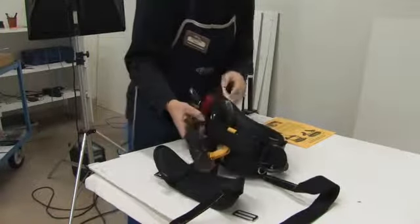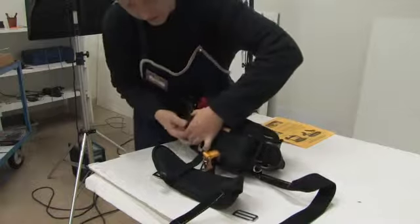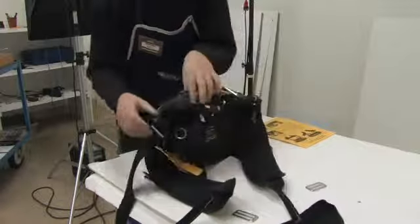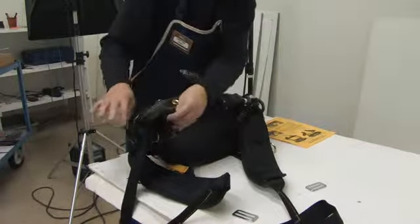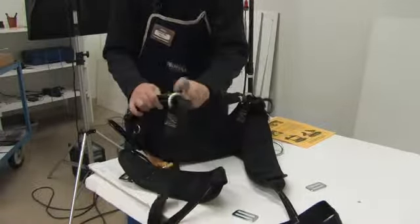Unbuckle the buckle on the waist back for the rope bridge adjustment strap. Pull the adjustment strap through the side D, through the nylon loop, through the elastic loop, and through the ring on the rope bridge.